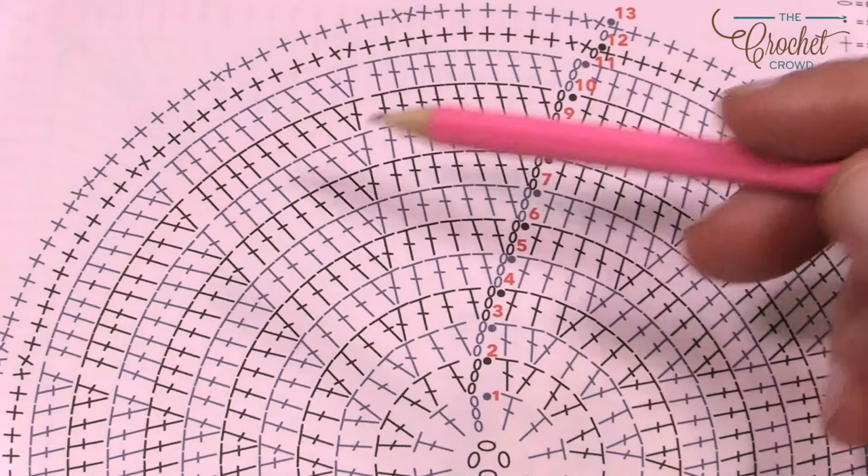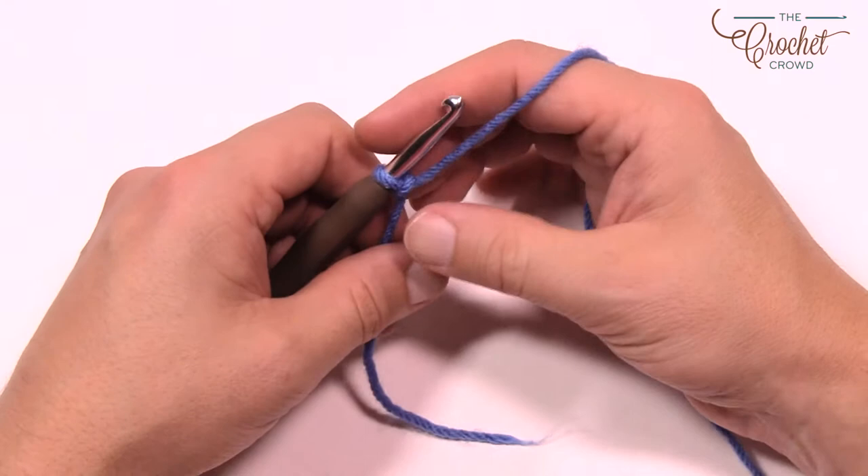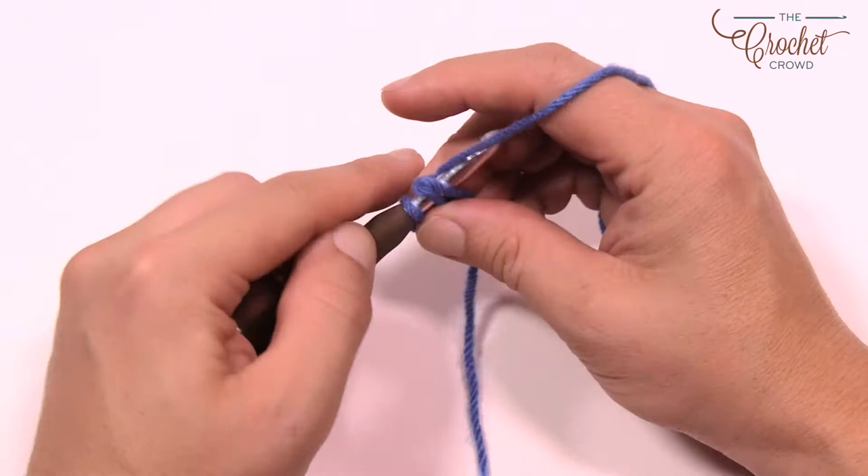Create a slipknot, insert it onto the hook, and chain a total of four — 1, 2, 3 and 4. Insert the hook into the beginning chain, yarn over and pull through to create the center ring nice and tight. Let's begin round number one.